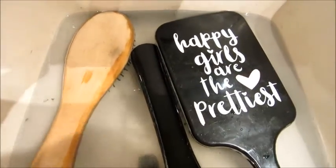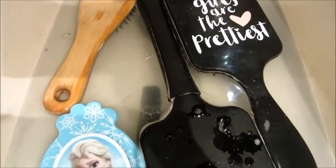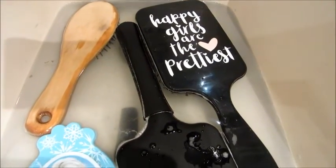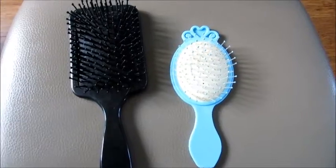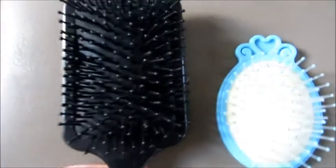Je voudrais vous dire un truc. En description, je vous mettrai une vidéo. C'est la vidéo qui m'a appris à bien laver mes brosses. Je voulais vous montrer comment étaient les brosses après lavage. Elles sont assez propres.